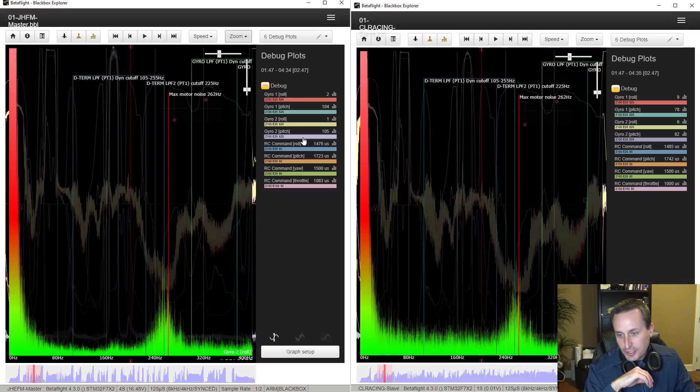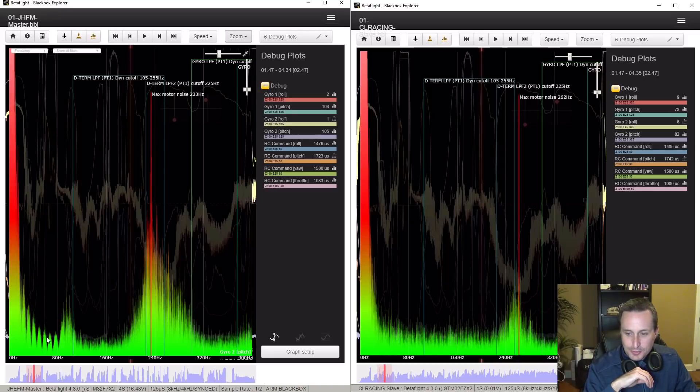Looking at the pitch axis — there's some anomalous data probably from bouncing on the ground, which I'll ignore rather than risk imprecise trimming. Comparing pitch for the ICM-2689 and then pitch for the MPU-6000, you can see again the MPU-6000 is just a little bit less noise.